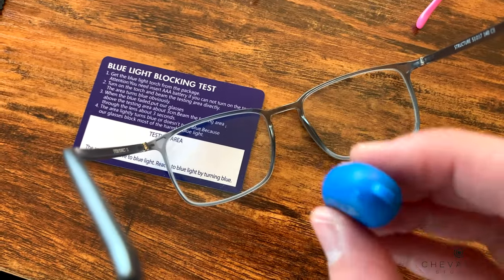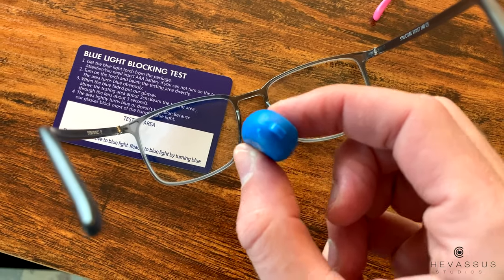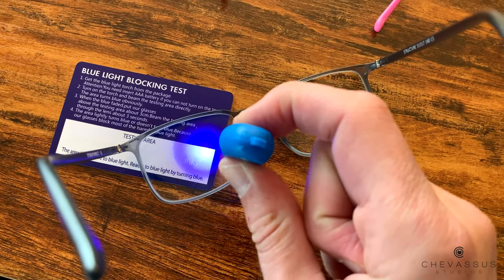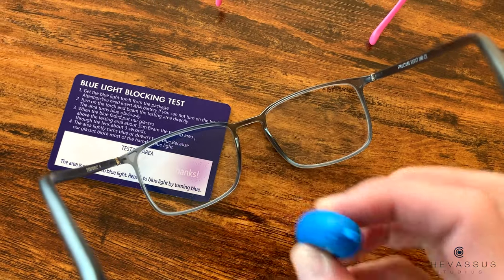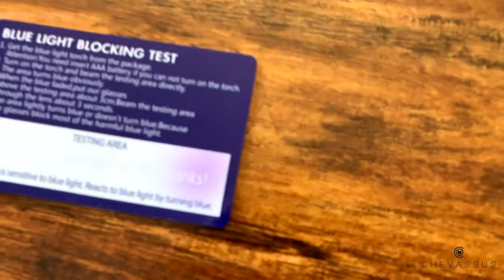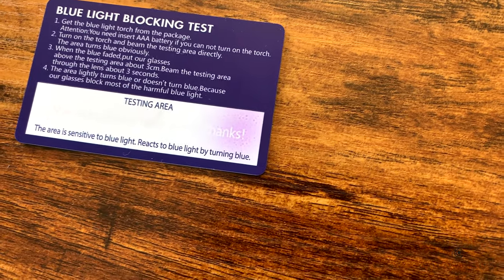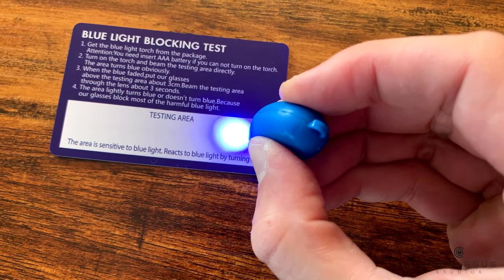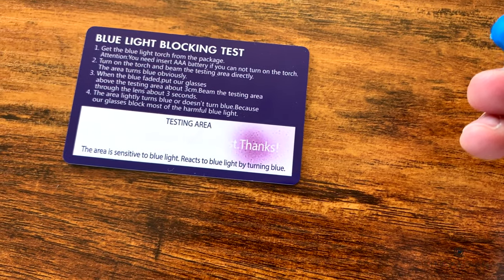So as you see, I put my conventional glasses on there — these are the ones I wear pretty much all the time — and I'm going to go ahead and turn this on. Ready? Three, two, one, go. You can see the blue light pretty much penetrates my glasses, and you can see the little burn marks on the card that they provide for you. If I were to do it without the glasses you would pretty much get the same effect.